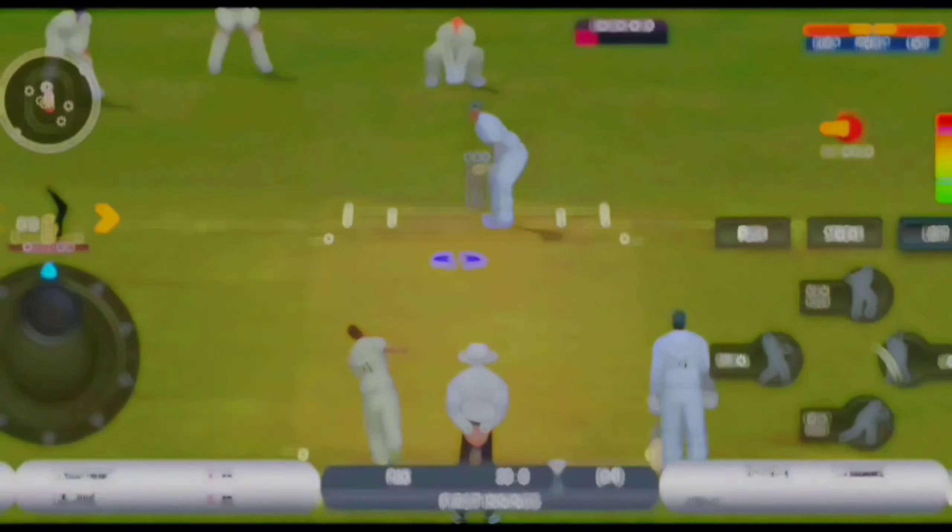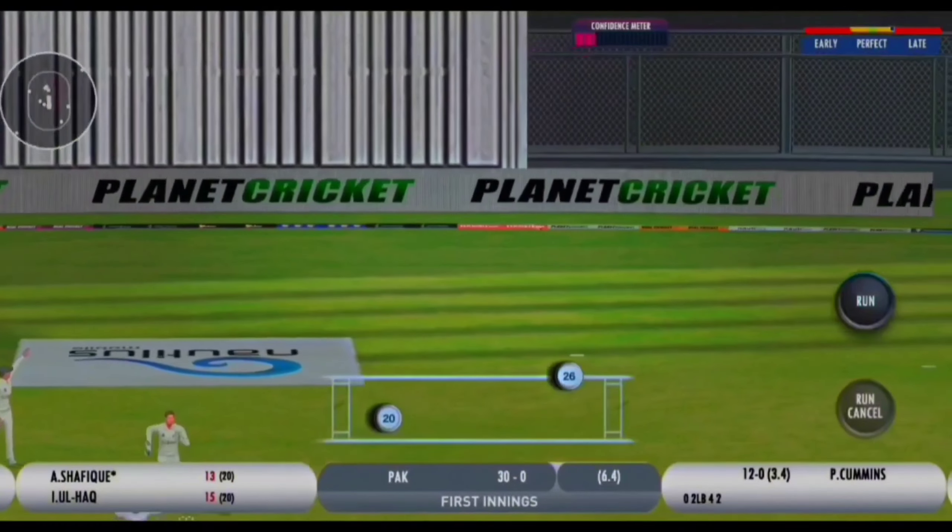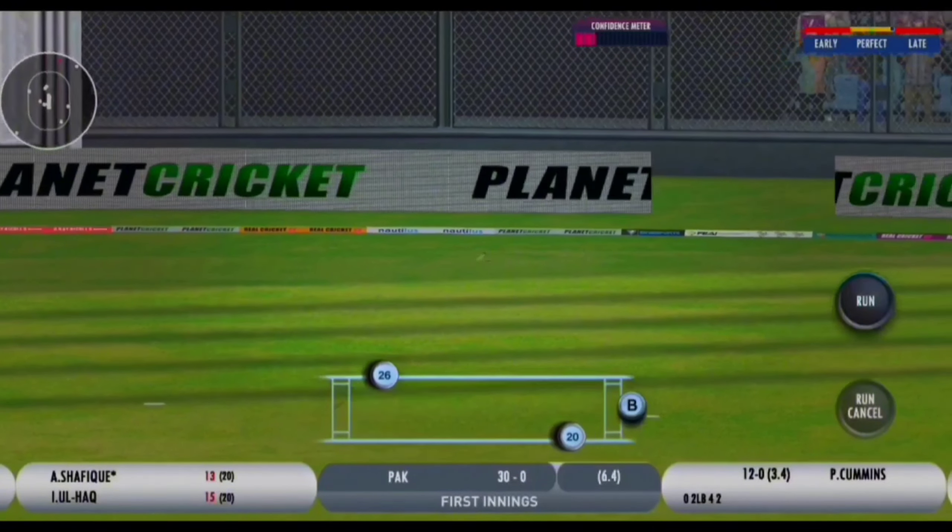That's away for four. Nice and fine, and that's gone for four.